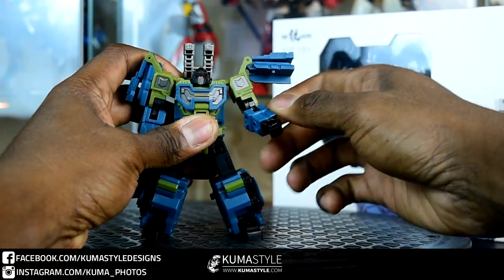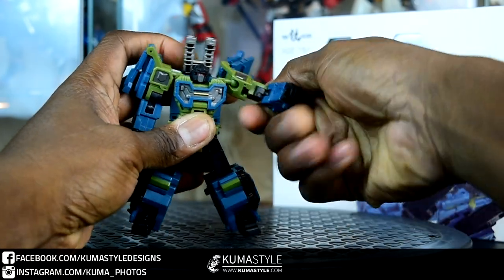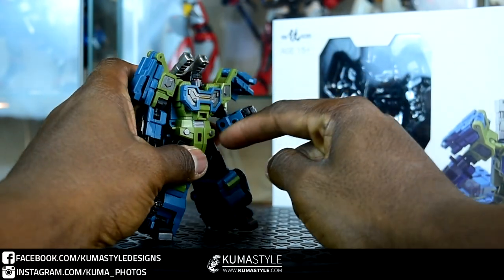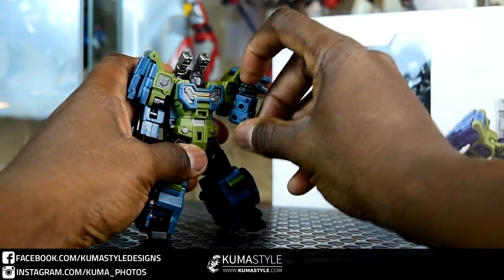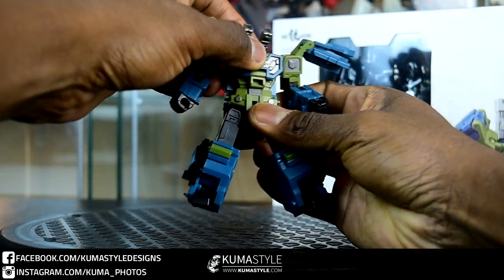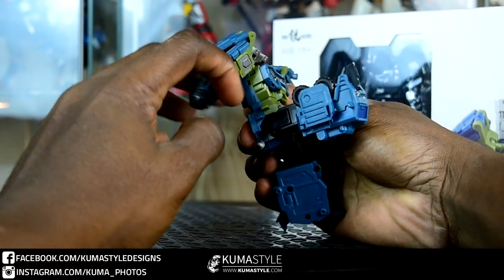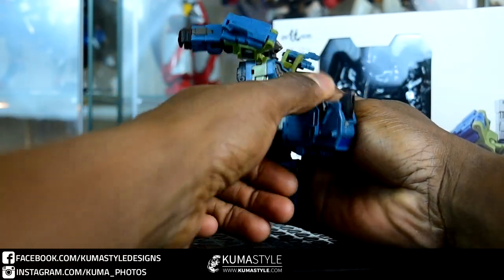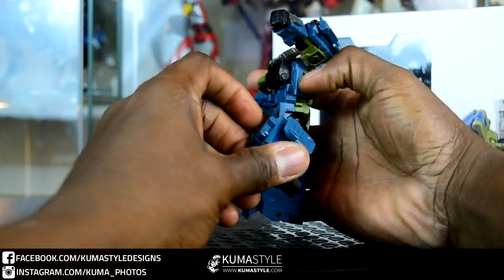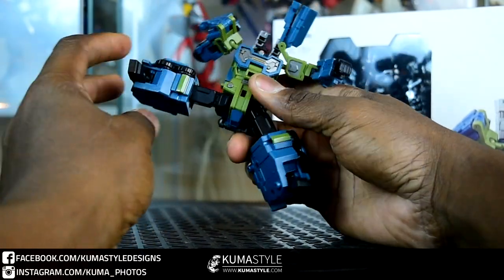He's also got shoulder rotation, and that part moves out of the way. Full 360 double-jointed elbows, though I prefer just to use the lower joint which goes past 90 degrees. He does have wrist swivel and 360 waist articulation — I think it's because it's the hip for the War Giant as well, so that is ratcheted. Kind of unnecessary but not a deal-breaker.